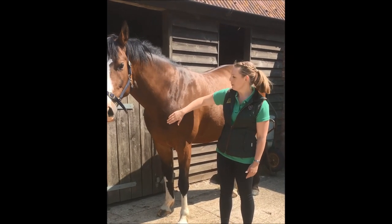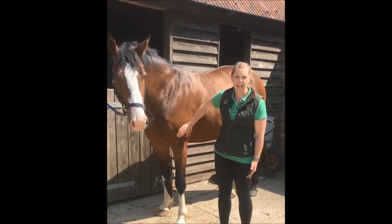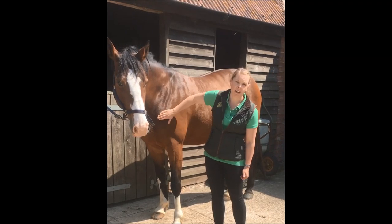We're going to look at body condition scoring this horse. We look at a range from one to nine, where one would be an emaciated, very skeletal-looking horse, and nine would be very obese and fat.